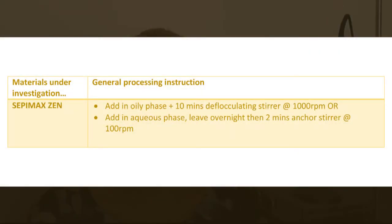Now you've seen the impressive electrolyte tolerance of these polymers. But just like any polymer or gum, method is crucial — you need to make sure you process any gum or polymer in the right way to get the best results. These polymers have very specific processing needs. Cepi Max Xen is best added in the oily phase and then mixed for 10 minutes with a defloculating stirrer at 1000 RPM, or added in the aqueous phase, left overnight preserved, then mixed for 2 minutes using an anchor stirrer at 100 RPM.